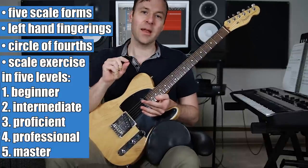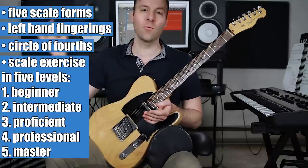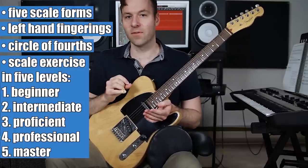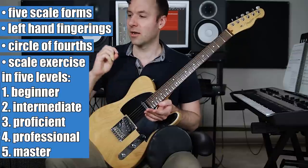If you think you're pretty good at major scales, give this master exercise a try. And if you just started playing guitar yesterday, you can give the beginner version a try and see where you fit in the middle. There are links in the description to jump to any section here.